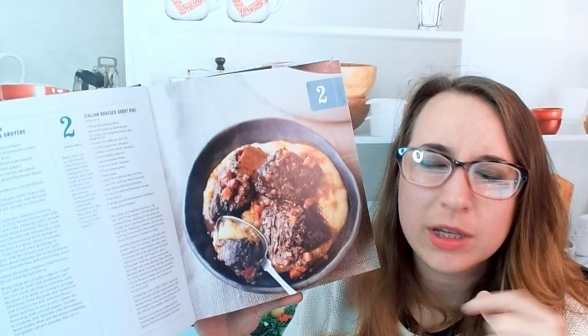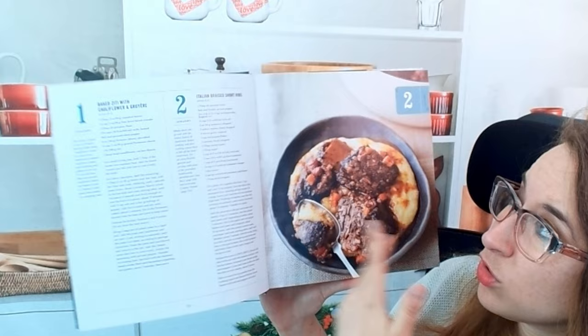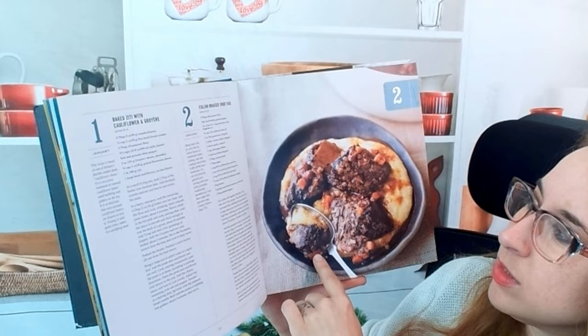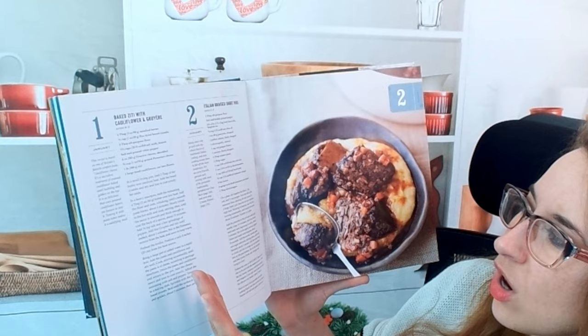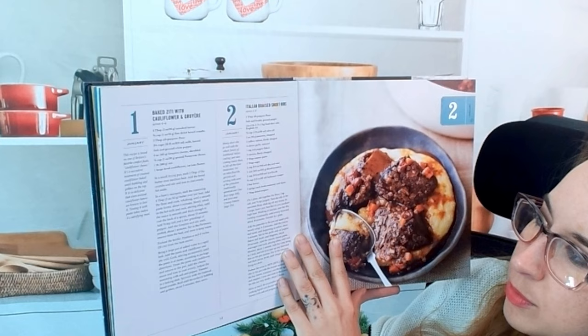Maybe you could do every recipe every day — that'd be a good challenge and a great content idea! This one looks fantastic; I believe this is the Italian braised short ribs. It looks so good, served on potatoes it seems. It says 'meaty short ribs go well with the robust flavors of traditional Italian cooking,' with different tips included.